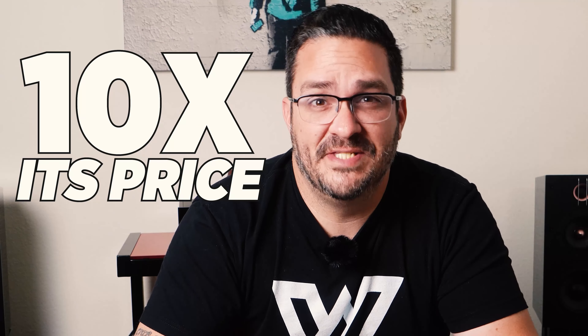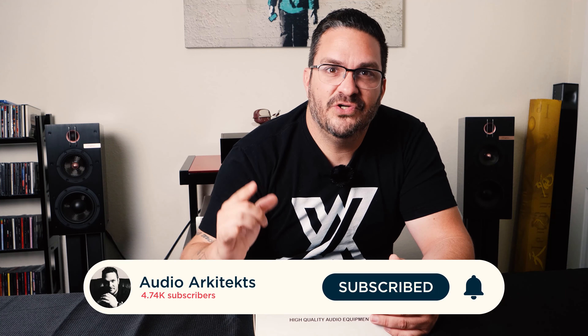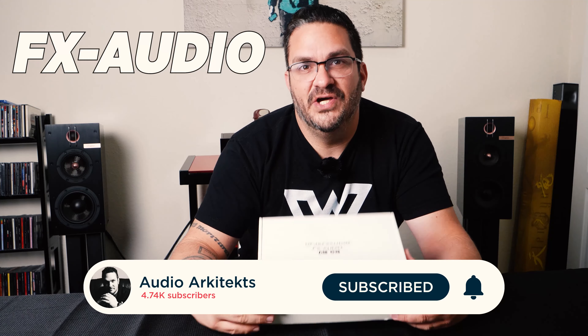Are you on a budget and need to quench your thirst for good sound quality? In this video, I'm going to show you how to turn this $70 preamp into a preamp that can compete with products 10 times its price by just tweaking a few simple things. Let's dive into the FX-Audio Tube 03 Mark II.